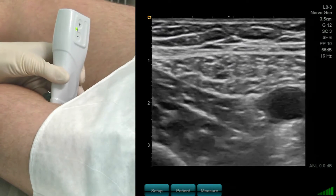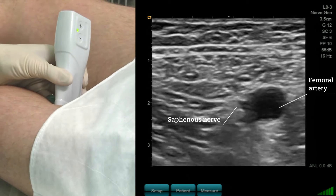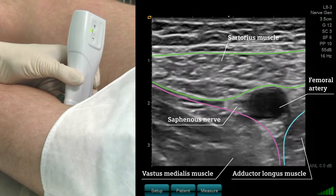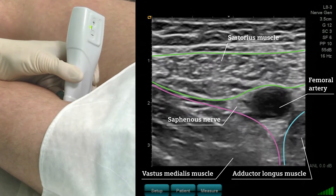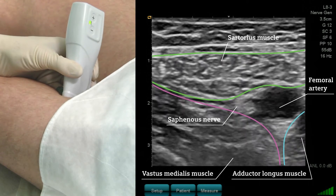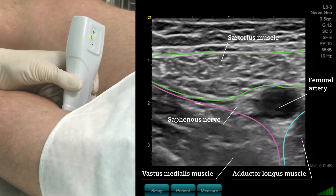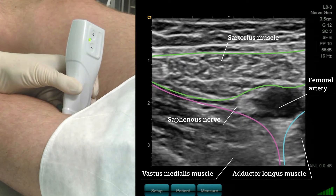The saphenous nerve is a tiny hyperechogenic structure right in the angle between the two muscles — the sartorius muscle and the vastus medialis muscle. It depends very much on the angle of the ultrasound probe, as this nerve also has an isotropic behaviour. But I think I can clearly see the saphenous nerve in this ultrasound image.